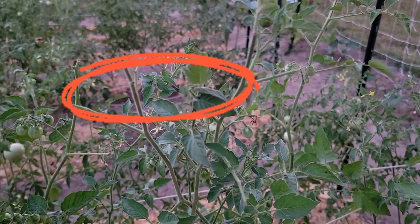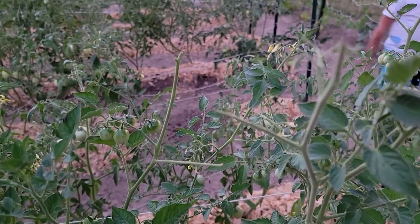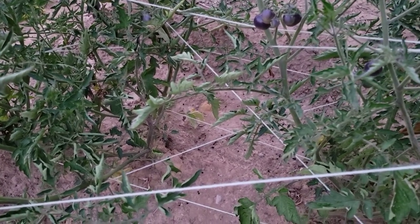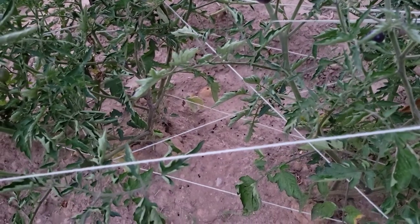Hornworms tend to start feeding from the top of the plant, so it is important to look for chewed parts of the plant, just like this one right here. Another indication of the presence of hornworms in your tomatoes or any other plants is the dark green or black droppings left by the larvae feeding on the leaves.